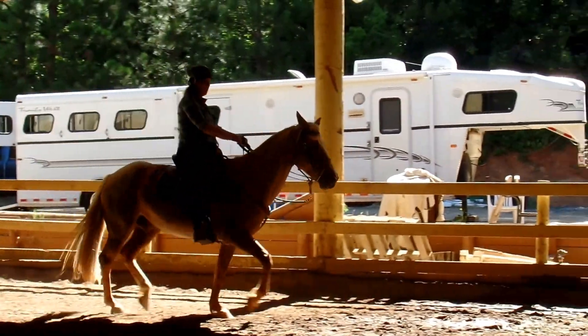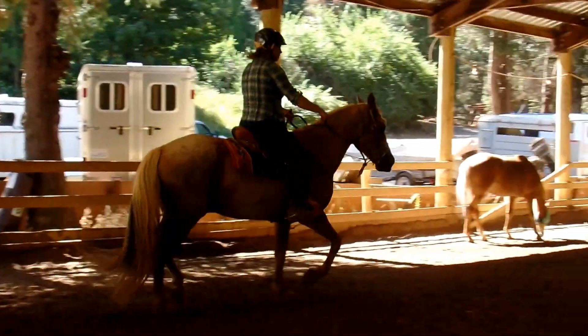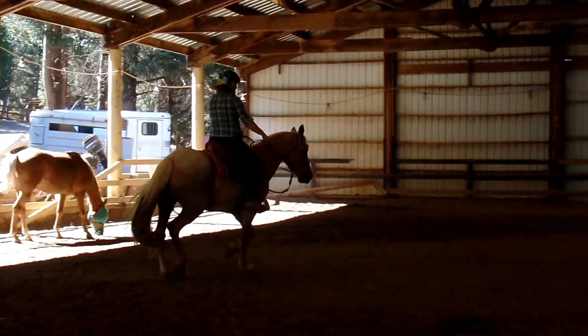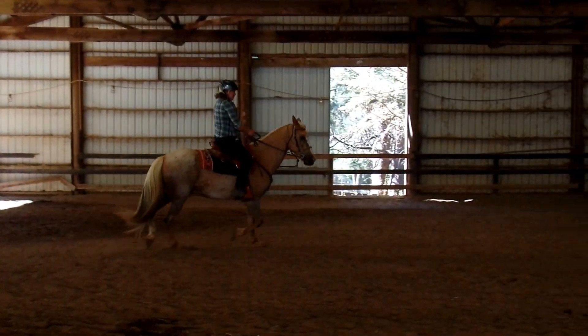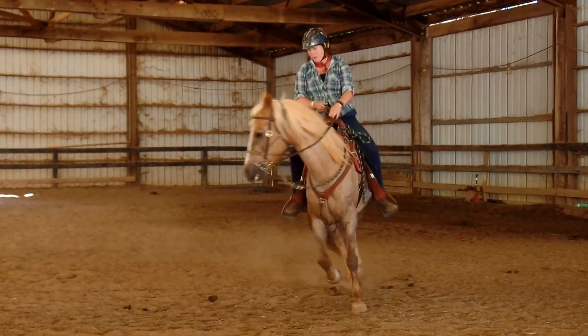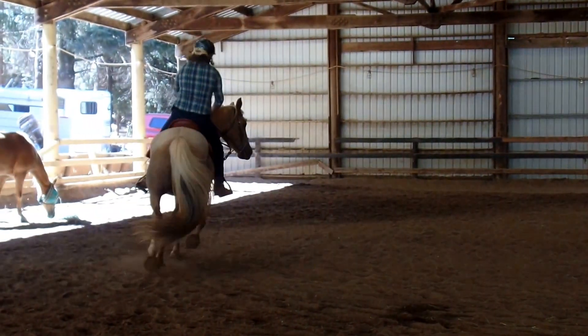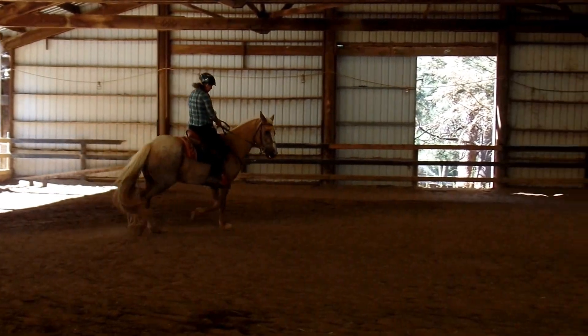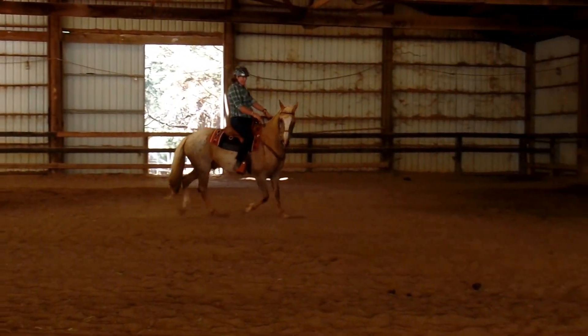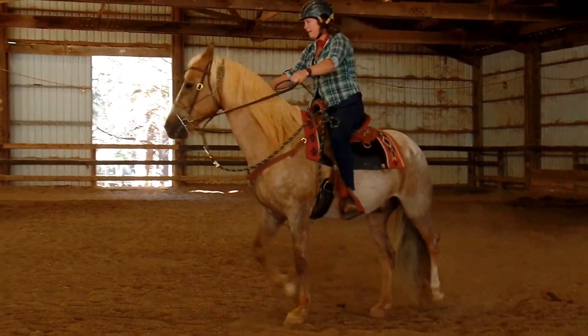He listens right now. I don't care about leg yielding — I'm just tapping in between to keep his feet coming. But here I'll introduce a little bit of a leg yield. There he yields. Good boy. Good boy. Like that. Keep going.